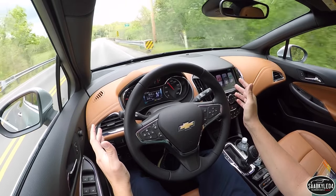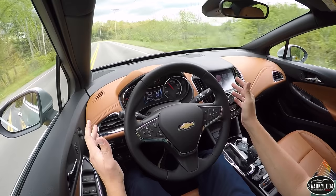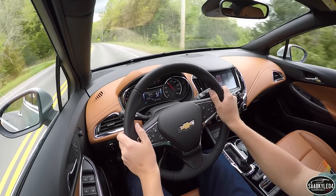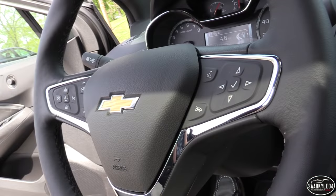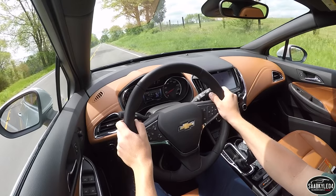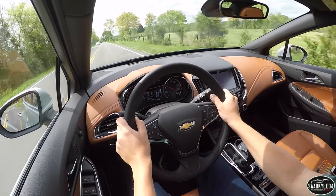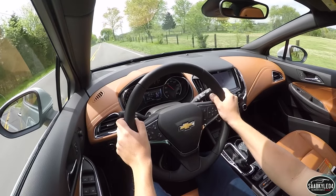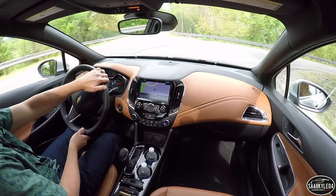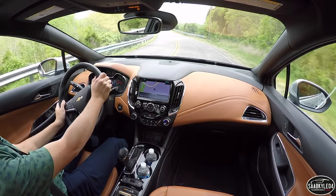Of course, the car will soon prompt you to grab the wheel once again. It really is incredible when you consider how advanced things are getting. If you prefer, you can leave lane-keeping assist off. Our tester is also equipped with blind spot monitoring, forward collision alert, and rear cross-traffic alert. Also new this year is an auto-start-stop feature that is now standard when you opt for the automatic transmission. It shuts the engine off momentarily when sitting at a stoplight or stop sign to save fuel. When you release the brake, the engine instantly reignites and you're ready to take off once again.